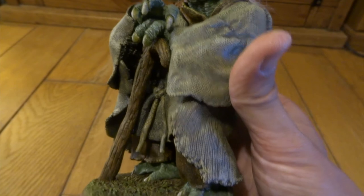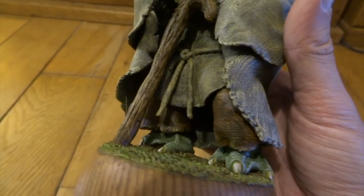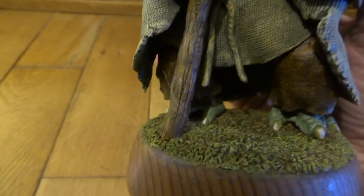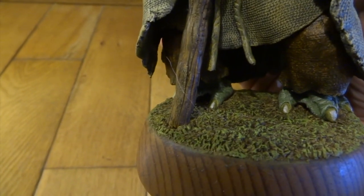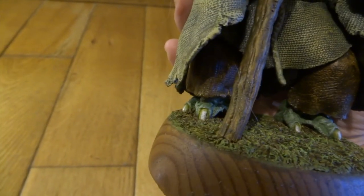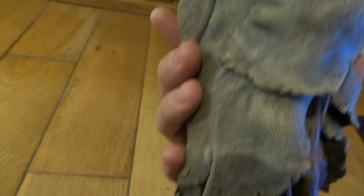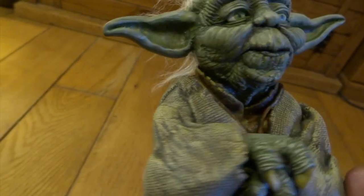I used it on my Gremlin to do like his sort of Mohican. And I've used it on Harry the Bigfoot — I did his beard and everything with this same fur. So that one dog toy, although I wrecked a very nice toy dog, it's served its purpose well.